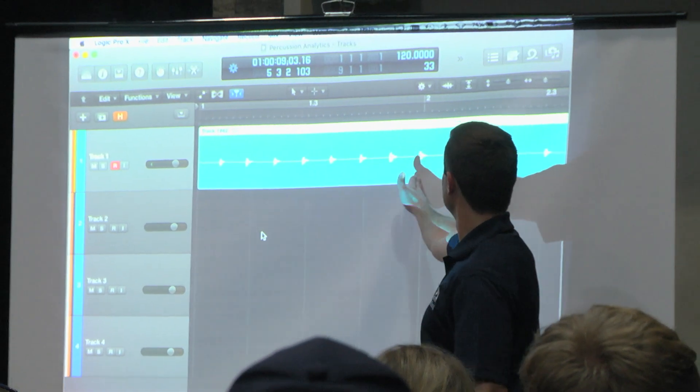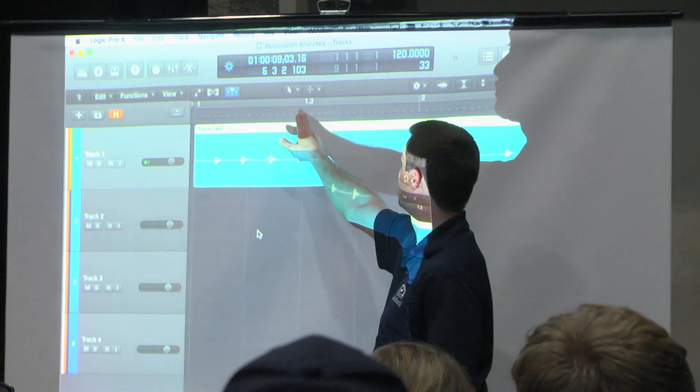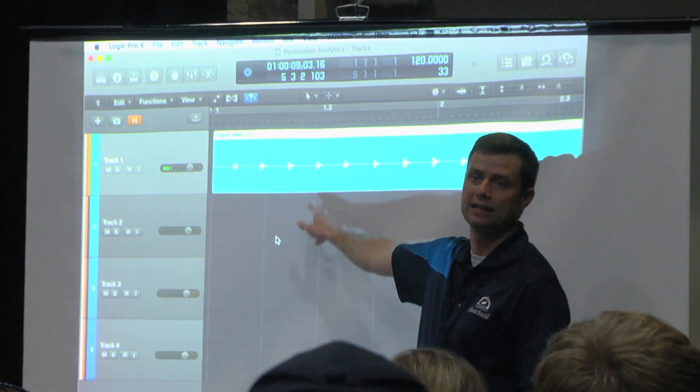Downbeat, bar two. You can see bar two. Technology is very accessible — you could just use a basic computer and laptop. You could use a phone and GarageBand, or free software like Audacity that you could download, to make use of it at home. And that's the idea.